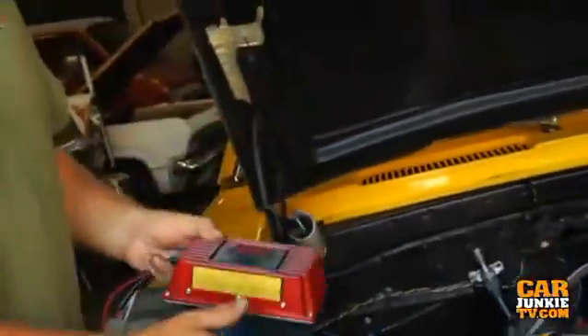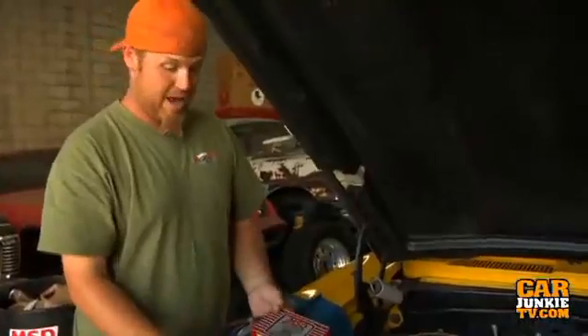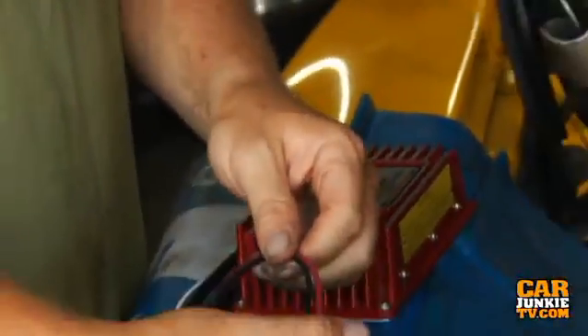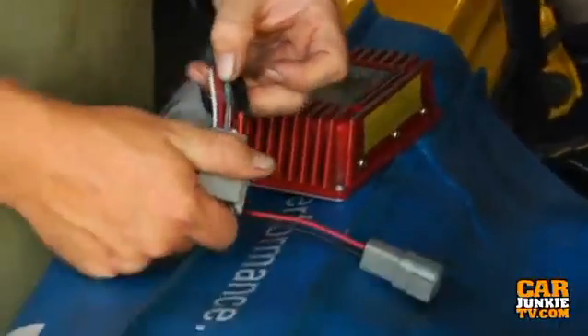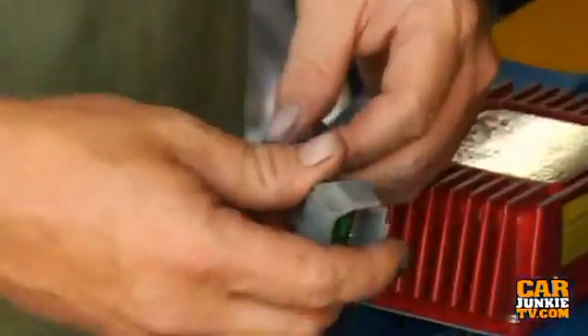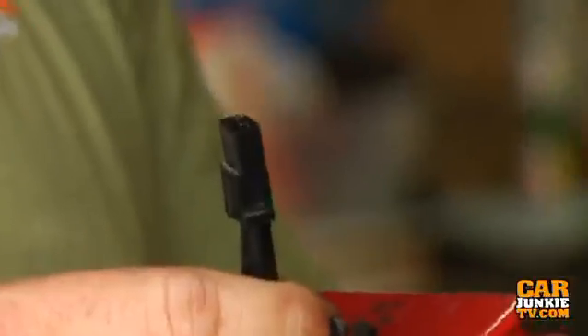Installation of this is really easy. Most of you guys are going to mount it to the firewall, but we decided to put it under the dash. You've got black and red going to your battery power, a red going to your hot ignition source, a wire going to your tach, and then black and orange going to the coil. It'll only take you a few minutes. If you've got a billet distributor like us, the other thing that's easy is the happy little MSD plug — you're all set.